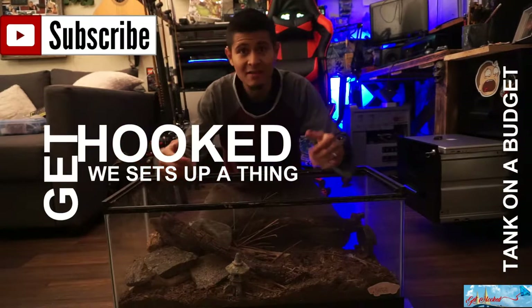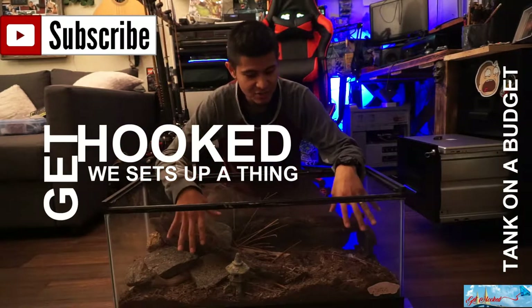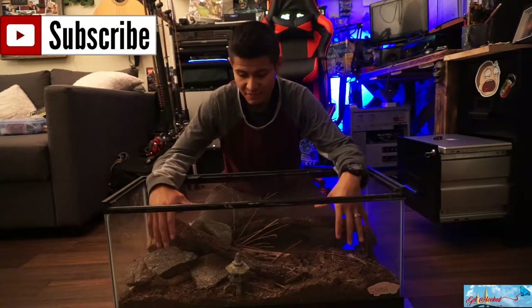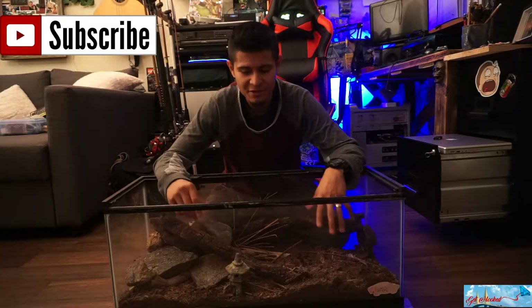Okay, so we're back at the house. This is an old aquarium that I used to use for a snake, a lizard, we used it for tons of other stuff, even fish at one point, smaller fish.